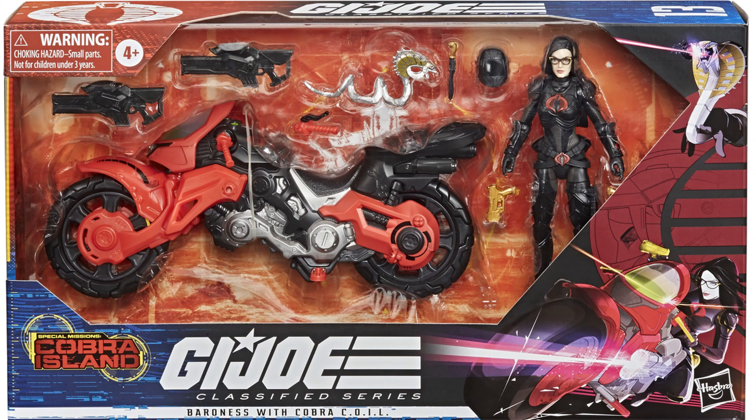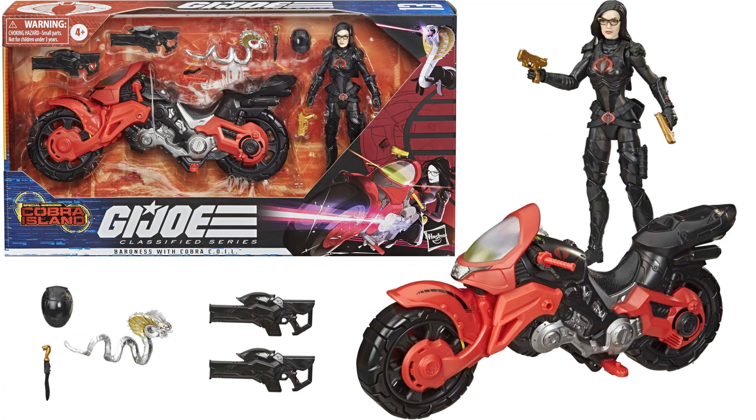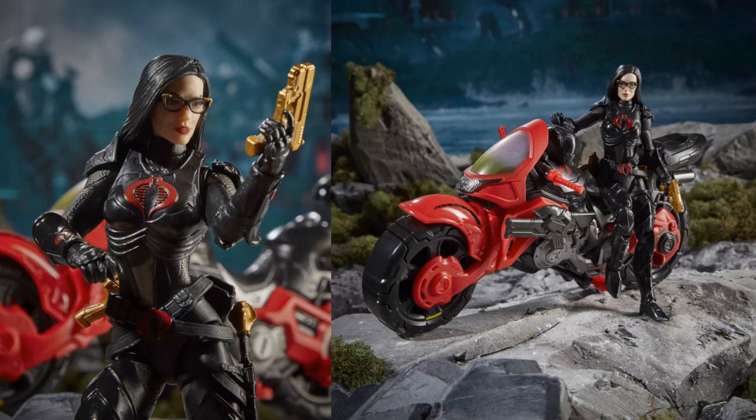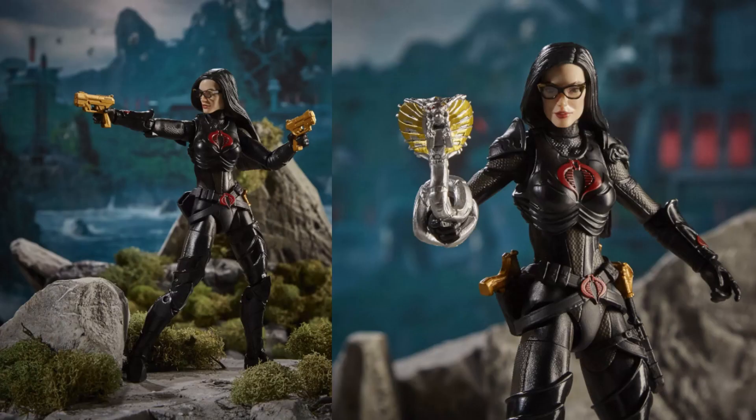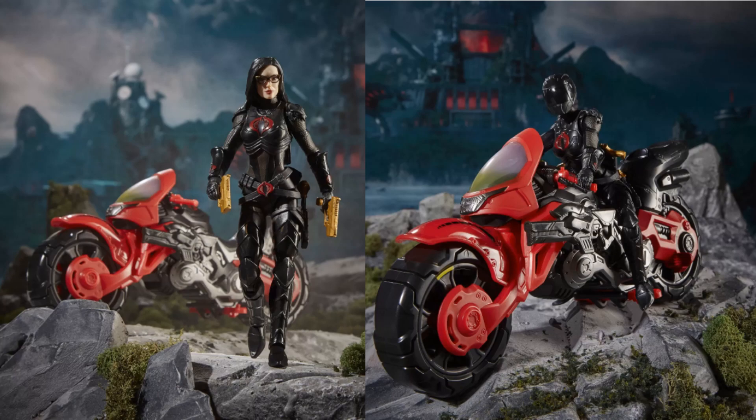One of the most sought-after figures was the Baroness with the Cobra Coil — the first vehicle figure and the second female in the wave at figure number thirteen. I love this motorcycle; she's got a snake as a gun on her arm and the helmet can switch off. I hope they release her again someday because I was never able to find this one. There's the back of that wider box, showing her with a gold gun and the snake on her arm.